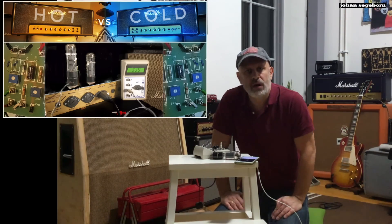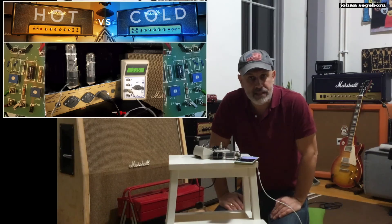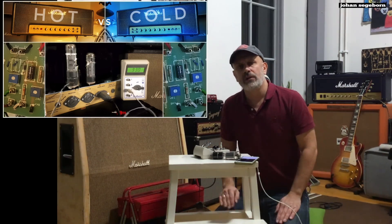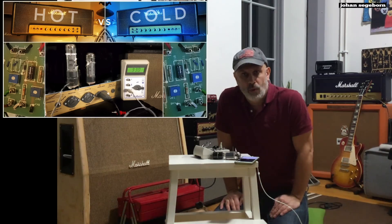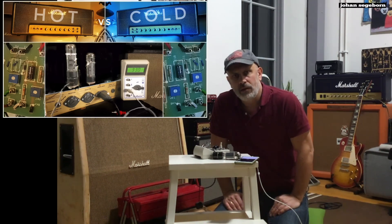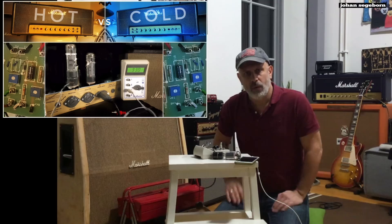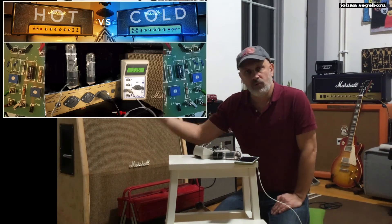Today I'm going to play a Marshall 987X — the 50 watt Plexi — using a number of different power tube bias settings, all the way from very cold to very hot bias. The bias is basically how hard you run the power tubes, so that they're neither cut off nor fully saturated.